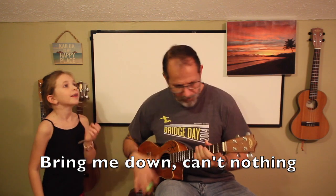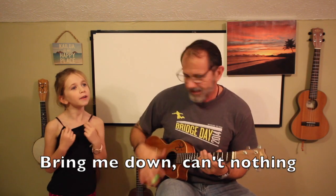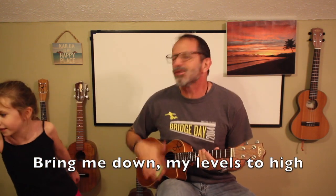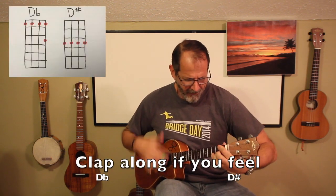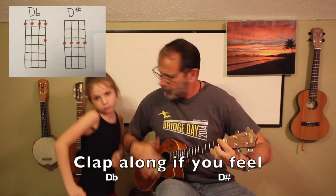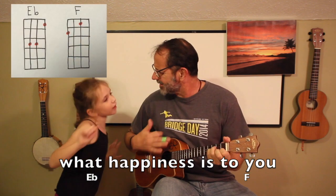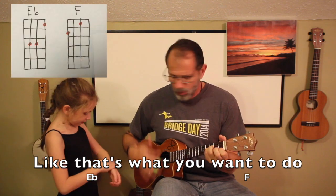Bring me down — can't nothing bring me down. Said my love is too hot, just bring me down. Can't nothing bring me down. Bring me down, said my love is too hot to bring me down, can't nothing. Clap along if you feel like a room without a roof. Clap along if you feel like that's what you gotta do. Clap along if you know what happiness is to you. Clap along if you feel like that's what you gotta do.